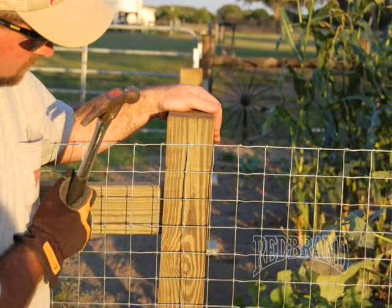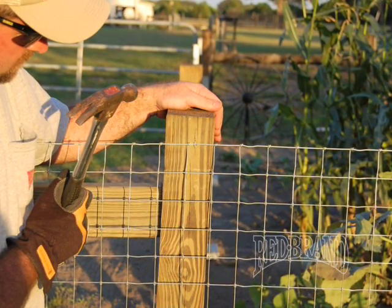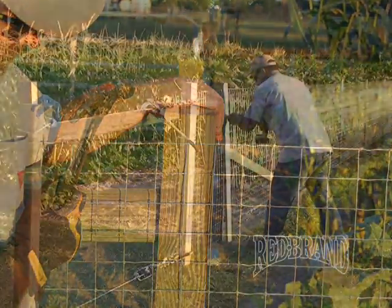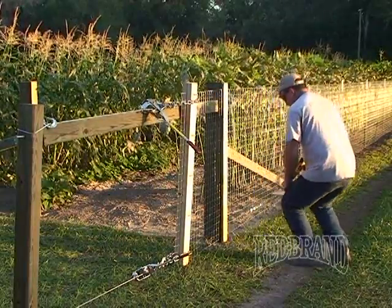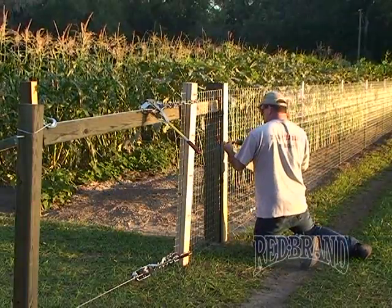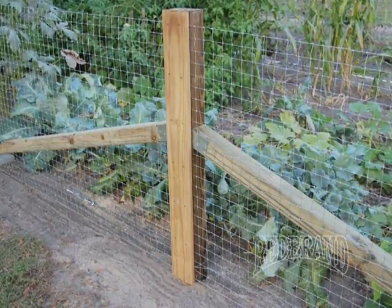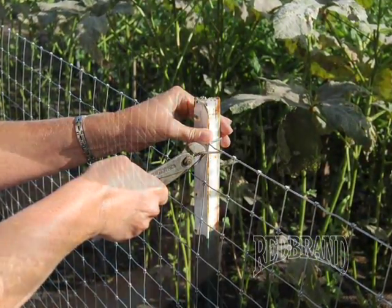Once you get the fence tight and the vertical wires straight, then you want to start to affix the fence to the corner post. Use a small ¾ inch staple to attach the wire to the corner post. Then install a fascia board — this is a 1x4, full length, screwed into the corner post using wood decking screws, acting as a clamp. So again, you're attaching the entire product to the corner post. Also make sure to go back to your double floating brace assembly and affix the fascia board. After that, affix all your T-post clips to the T-posts.